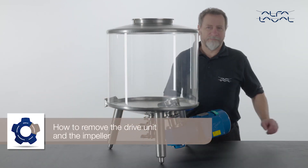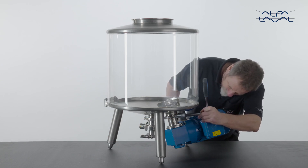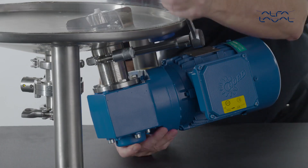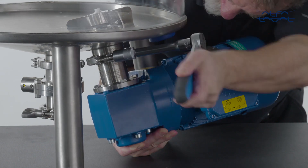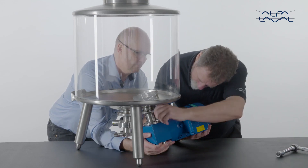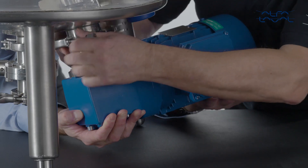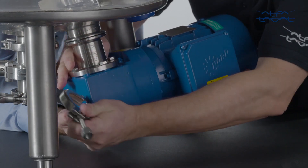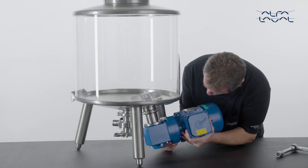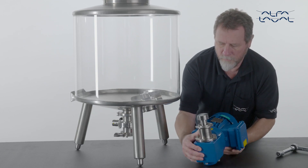How to remove the drive unit and the impeller: always remove the drive unit before removing the impeller. Start by loosening the clamp ring, but do not remove it. The drive unit may be heavier than expected — do not drop it, since doing so will damage it. Now make the necessary preparations for supporting the drive unit. Next, remove the clamp ring completely and remove the drive unit. In most cases, the magnets will keep the drive unit in place and force must be exerted to pull the unit down.